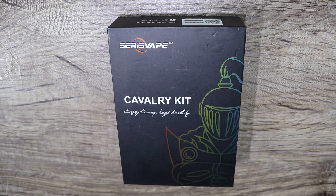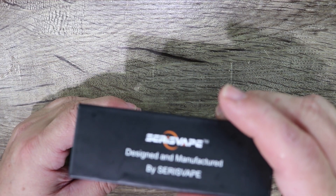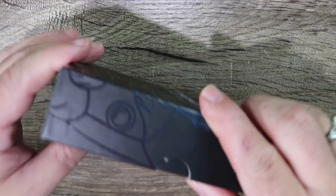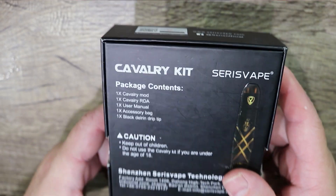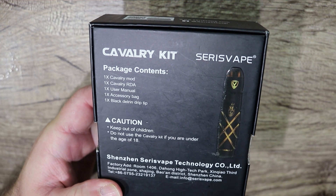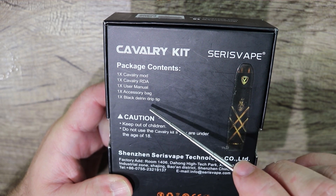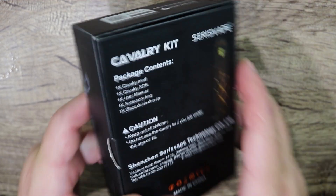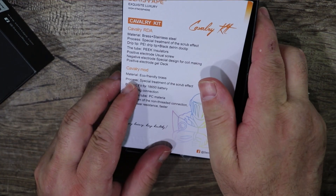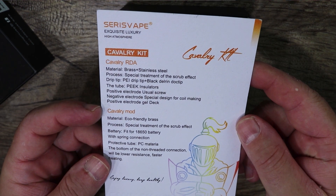Welcome to the down low portion of this video. We're doing the Seris Vape Cavalry Kit. Here's a quick tour around the box — Seris Vape branding, a little authenticity code on there. On the back of the box you'll see we get one Cavalry mod, one Cavalry RDA, user manual, accessory bag, and a black Delrin drip tip. Opening it up — there's a shortened instruction card, no real manual.